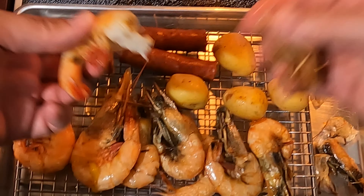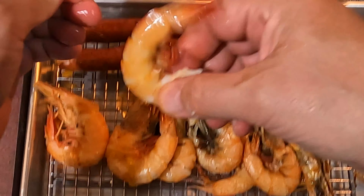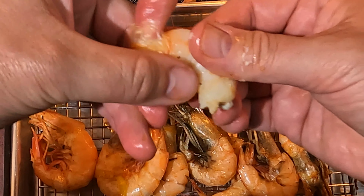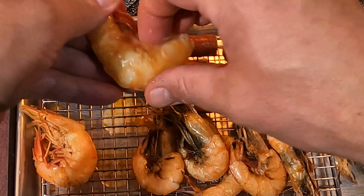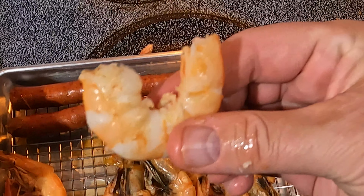Let me show y'all how to peel the shrimp. So you pull the head off, pull the first ring, pull the second ring, pull the feet, get that third ring off — sometimes they slide right out. There you go, you got a boiled shrimp. I'm going to peel another one — pull the head off, pull the tabs off, and there you go, slides right out of the shell. That's when you know they're perfectly cooked. That's how you eat a boiled shrimp — mmm, they're good too.